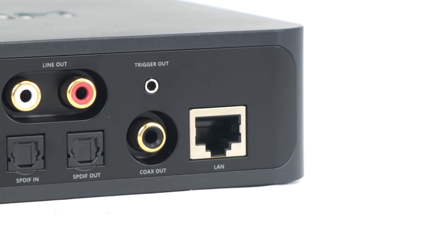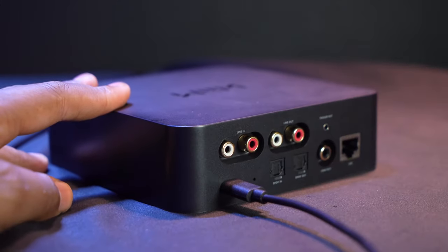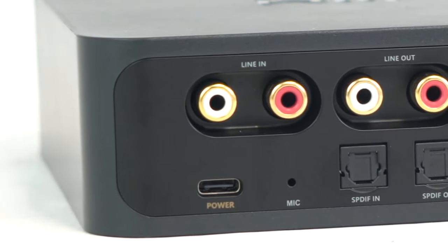Next to that we have the Ethernet port so we can take an Ethernet cable and plug it in from our router or modem for a strong internet connection. We also have the USB-C power port to power the receiver. Next to the power input we have a microphone to pick up our voice and send it out to an Alexa, Apple HomePod, etc.